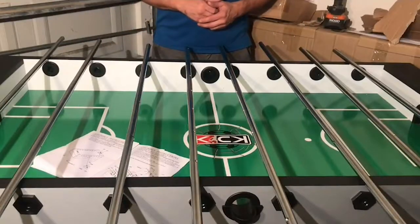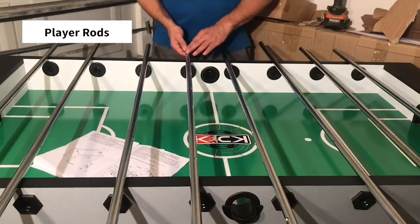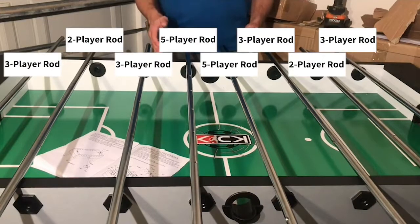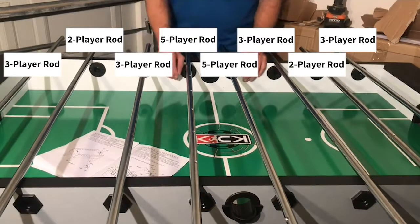After you've completed step two and attached both of your slide scorers and both of your ball entry cups to your table, now on the next step — step three — we'll be inserting all of our rods and attaching each player to each rod. The most important part of assembling your foosball table is making sure that all the rods and players are in the correct position. So you want to carefully review the diagram and locate the instruction manual prior to inserting your rods.